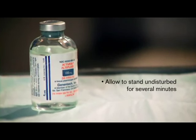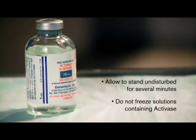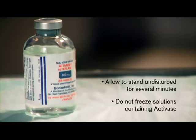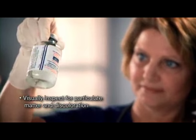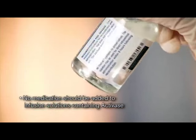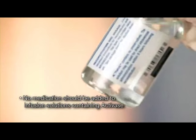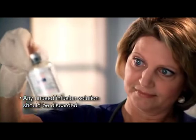Activase will remain stable at room temperature for up to eight hours after reconstitution. Do not freeze solutions containing Activase. Visually inspect the Activase solution for particulate matter and discoloration before administration. Remember, no medication should be added to infusion solutions that contain Activase. Any unused infusion solution should be discarded.